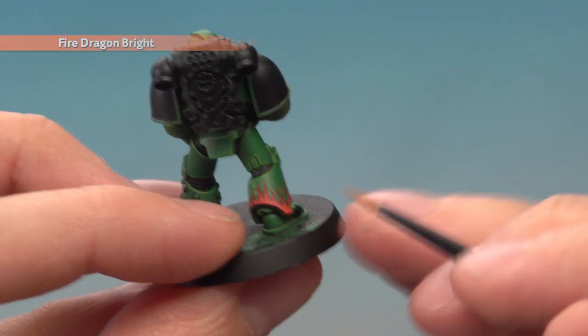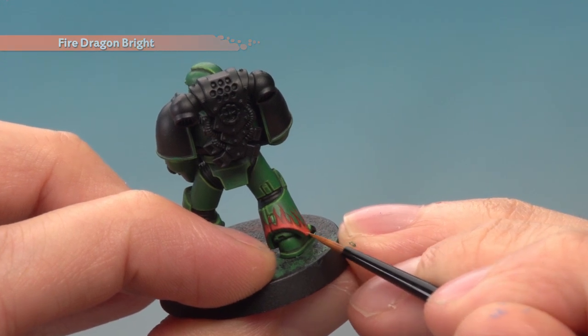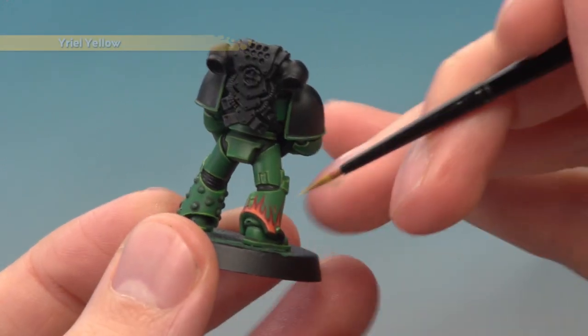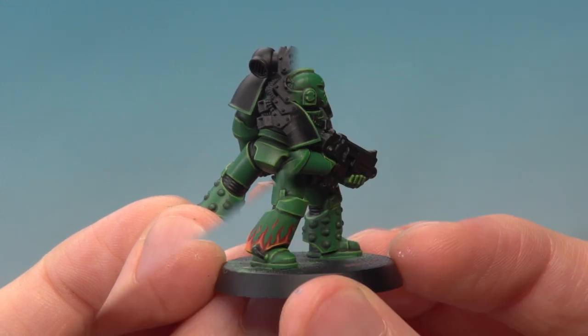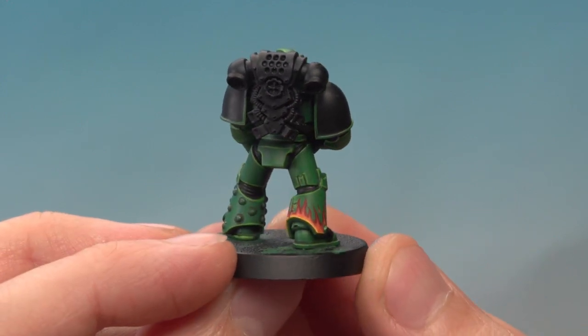The next colour is Fire Dragon Bright, and once again mirror the pattern just a bit further down, just as we did previously. Finally, apply some Uriel Yellow along the bottom of each armour panel where you've painted on the fire. With that final highlight applied, the fire effect is now complete.